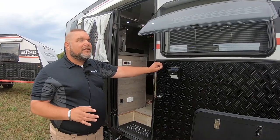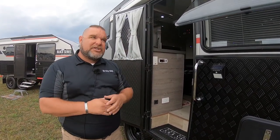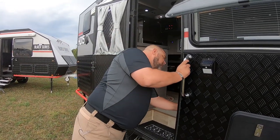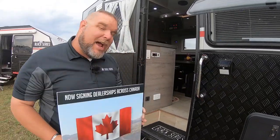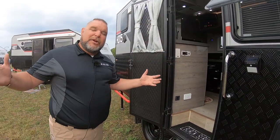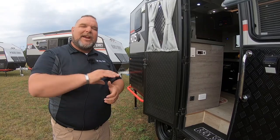That just about covers it for the HQ-15. Hopefully I answered any questions you might have and created some interest. One thing to also mention — we're actually looking for Canadian dealerships. My name is Jim Buck with Black Series Camper. Hope everyone is having a great day. Take care of yourself, everyone.